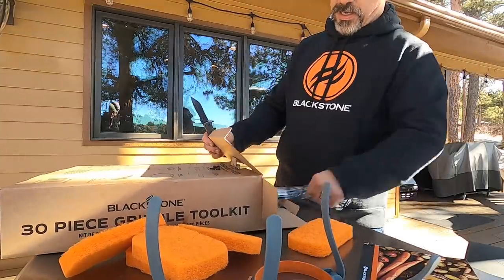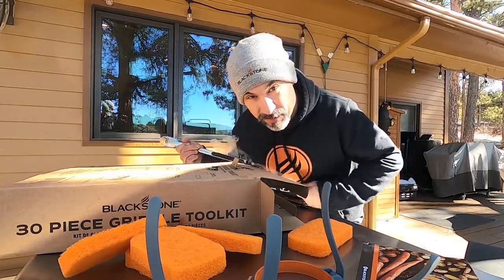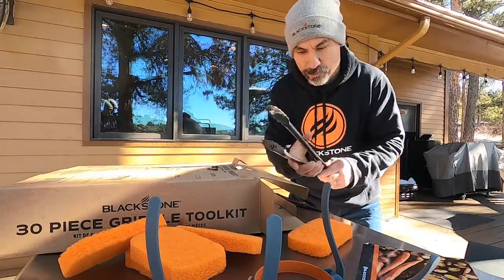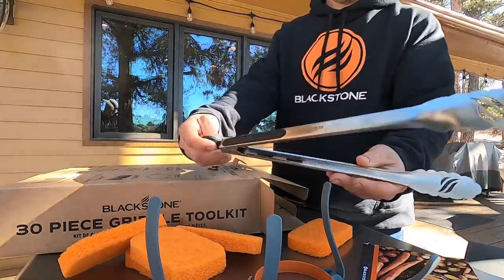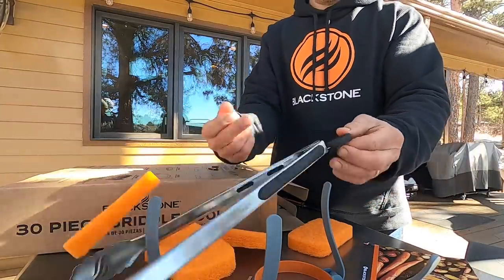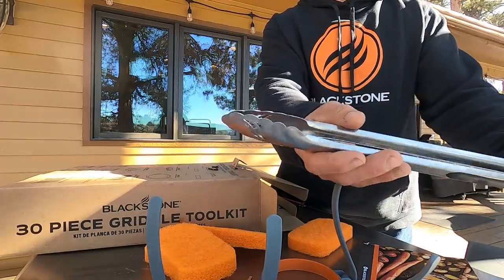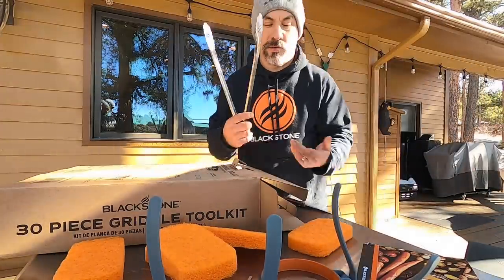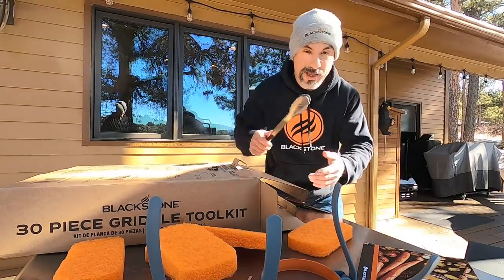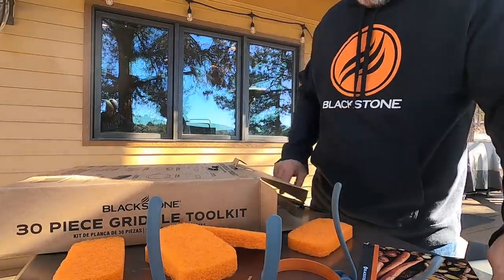Let's see what else you get in here, folks. You want to see how good I am and how long I've been griddling on Blackstones? I don't even need to look at the box — this is a 14-inch Blackstone tongs. It's got the rubber handle, it's got the little locking mechanism, and of course Blackstone on the end. What do we use tongs for? I use them for everything, especially steaks — flipping steaks, holding something like a chicken breast to slice it up. Tongs for sure.